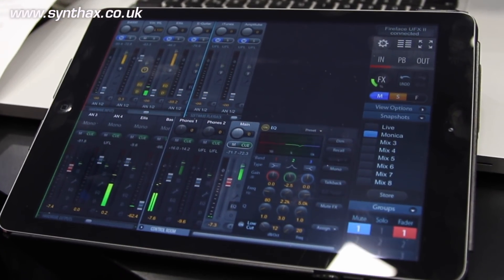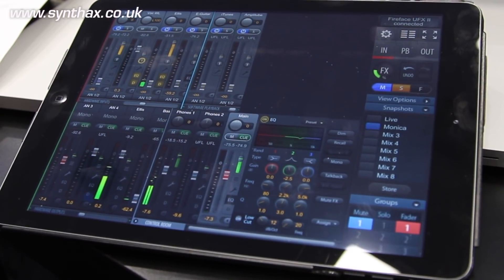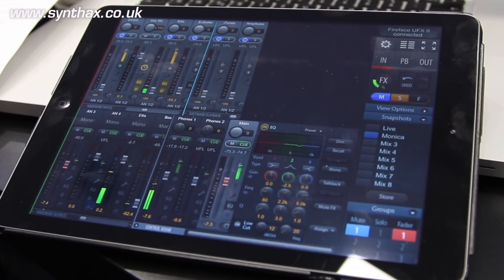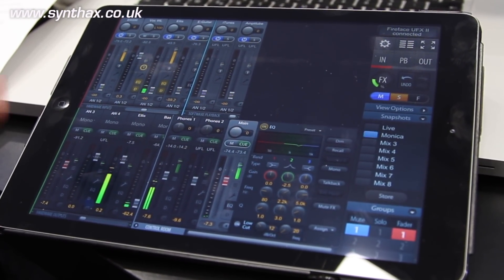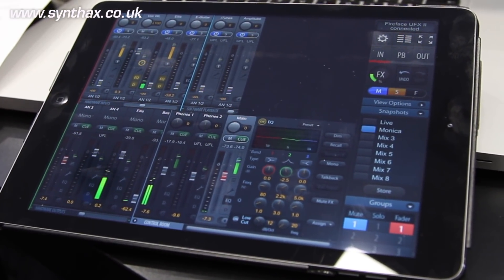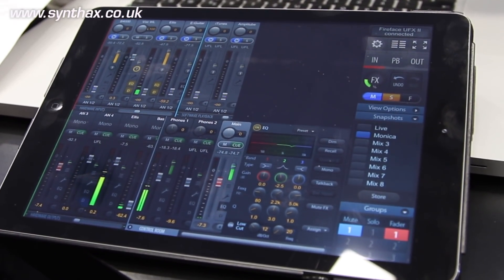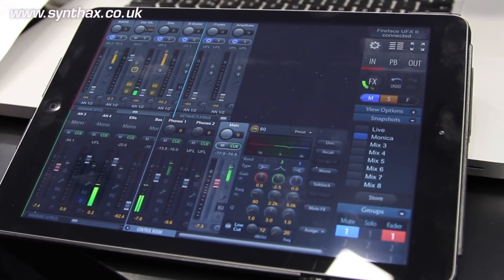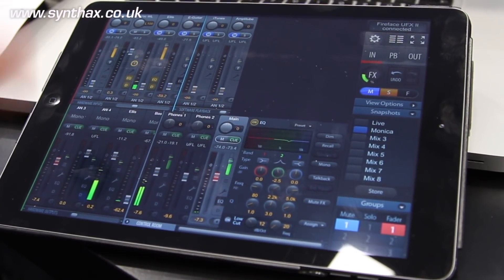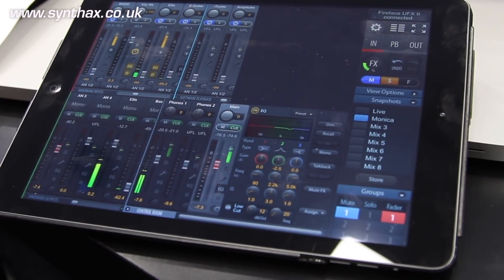Also coming soon is rights management in TotalMix, where certain users can only change the things they have rights to. For instance, if you are in the studio and you want to give an iPad to a musician, the musician can only change their own monitor mix and not the main mix in the recording room or control room.